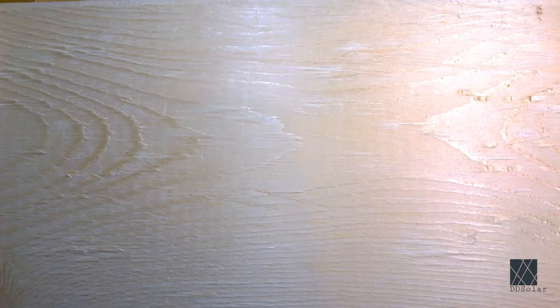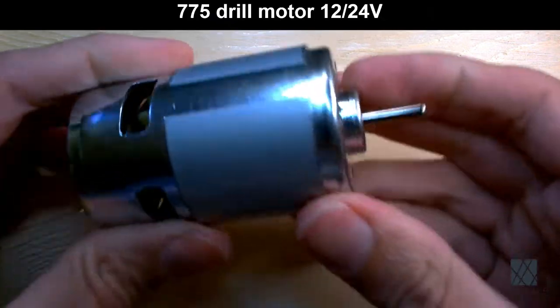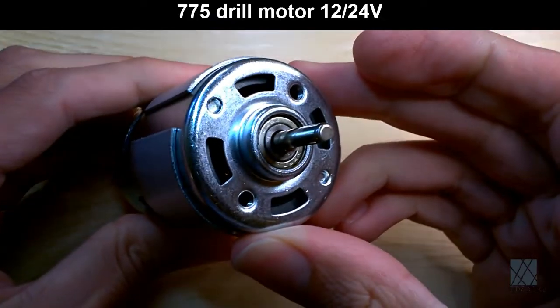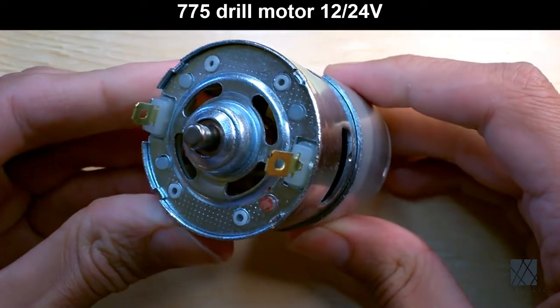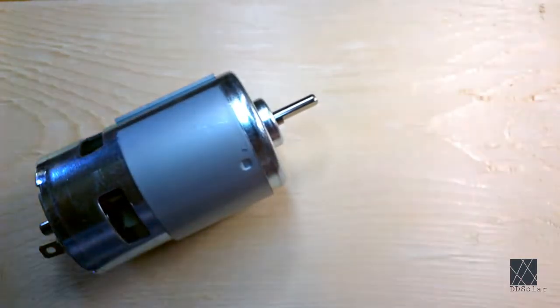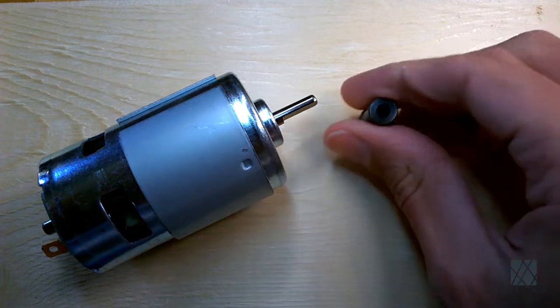Hi, DD Solar here. Thanks for tuning in. For a number of years now I've been looking for a product and I just can't seem to find it. What I want is a miniature benchtop portable drill press that's powered by an 18 volt power tool battery.